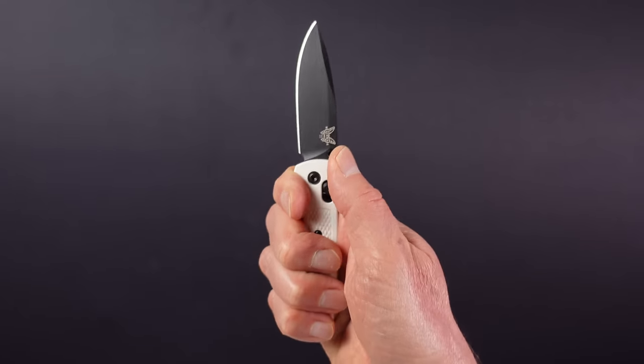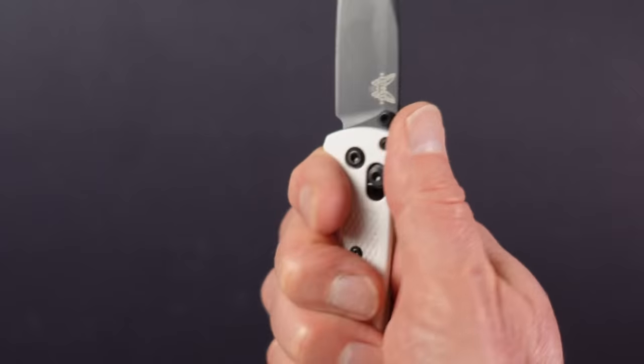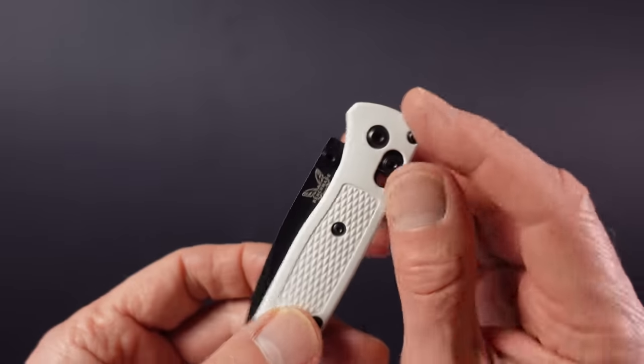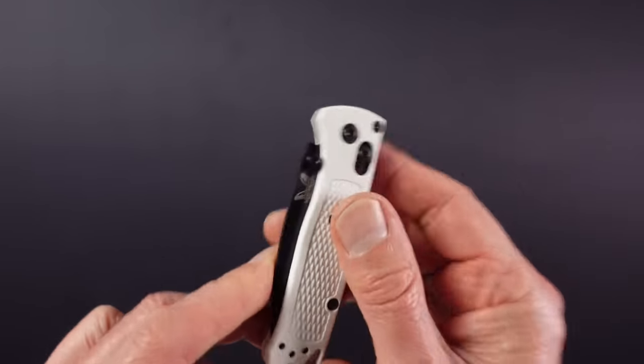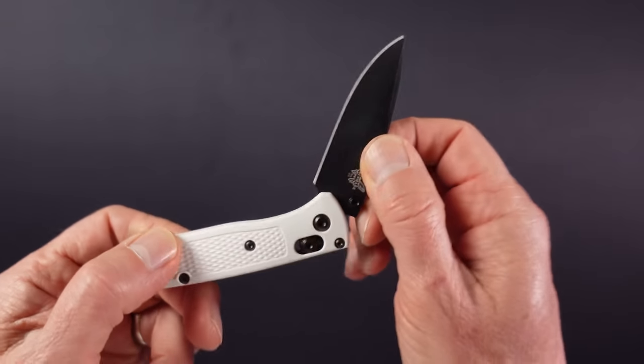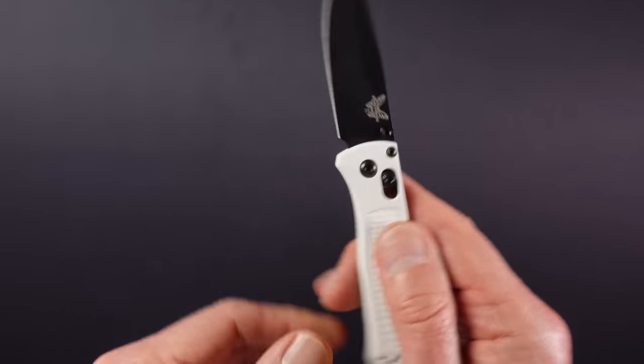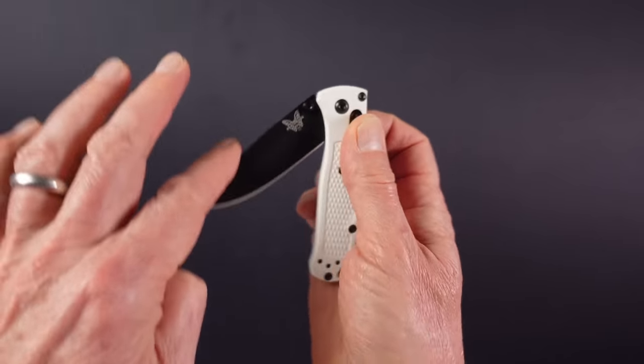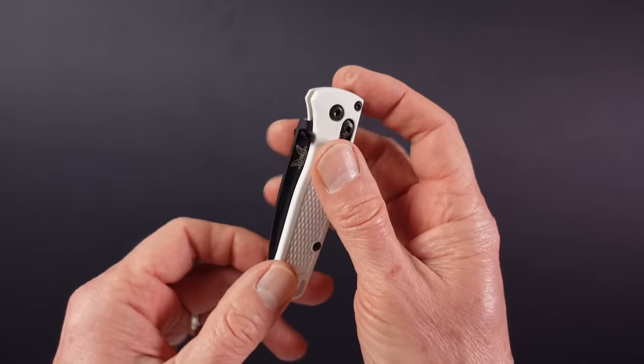It feels very nice in the hand, allowing a full four finger grip, and has thumb jimping as well, but if you have big hands you might prefer something larger. It features Benchmade's signature axis lock, which is great unless you live in a country that has banned locking knives for general carry. So a great lightweight quality folder made in the USA that I would definitely carry if it wasn't for the fact that I might get arrested.